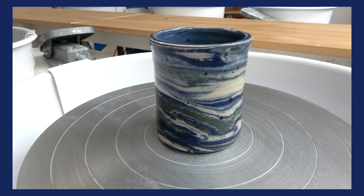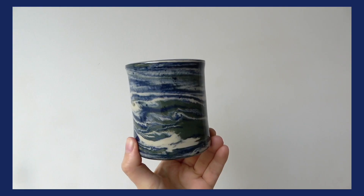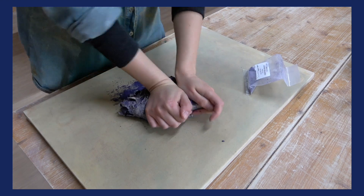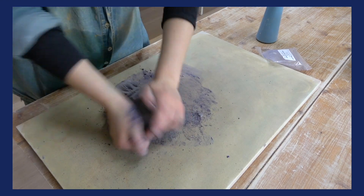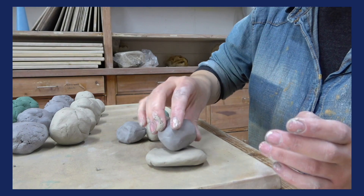Have you ever seen marbled clay? Stained and marbled clay is an incredible technique that actually infuses color into the clay. Most ceramics like glazes and slips are only sitting on top of the surface of the clay, but you can get some amazing effects when you actually put color into the clay body itself. In this class I will be showing you how to add color into your clay and also how to get a nice marbling effect on the wheel.